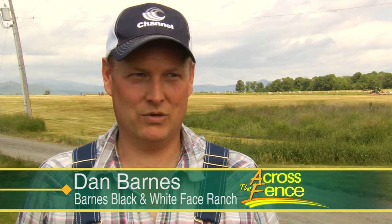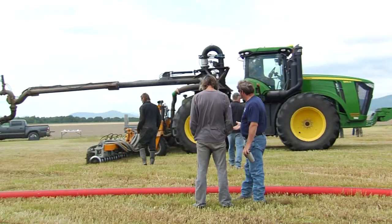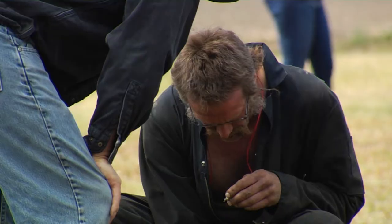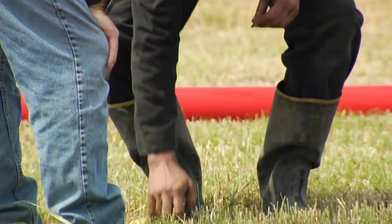You look at that field, you can't see a lot of manure there, which is what we want. We want it down, covered up and down where the roots are, so plants can use it. Potentially, we're capturing more of the nitrogen that's not just flying away in the air as we're applying it, or before it gets soaked into the soil and attached to a soil molecule or a plant group. That's the big driver for me.